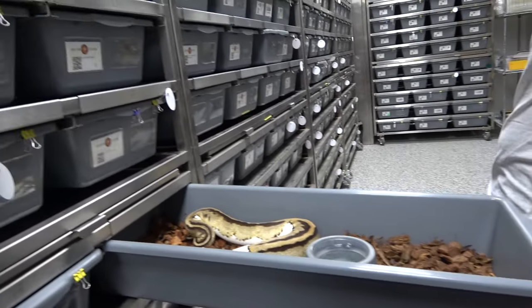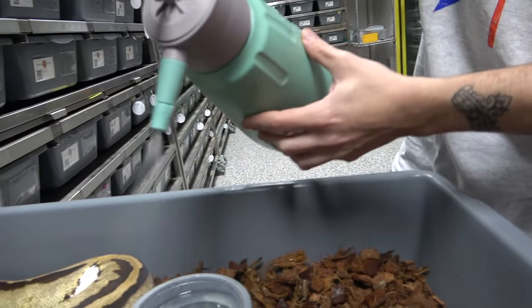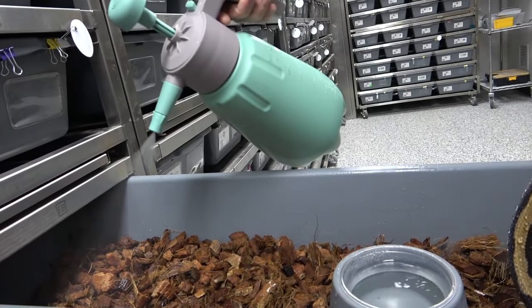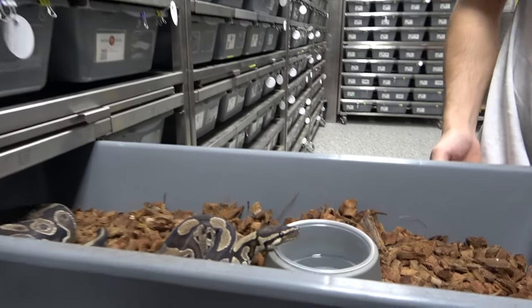To help the humidity, we use one of these garden sprayers with some warm water and do a light mist. It can freak out the snake sometimes, so you may want to move the snake to make sure you get that whole hot side. It just helps the humidity to ensure the snake has a really good next shed.